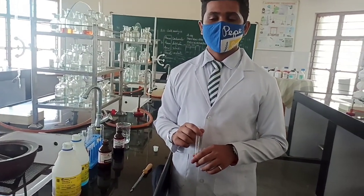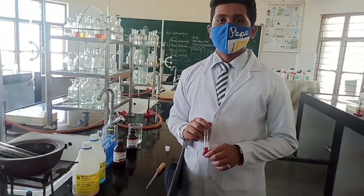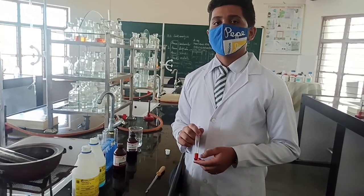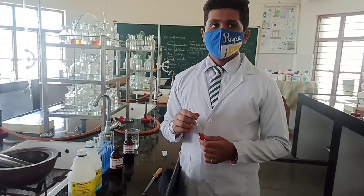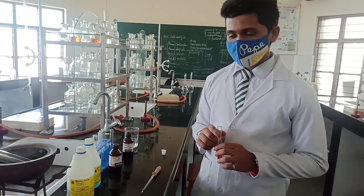We have performed 3 confirmatory tests: Schiff's test, with which we got pinkish magenta color; Tollens reagent silver mirror test; and Fehling's A and B solution, with which we got a red precipitate by heating in the water bath. Thank you so much.